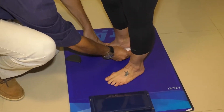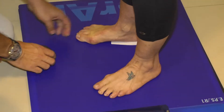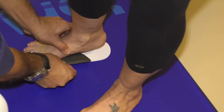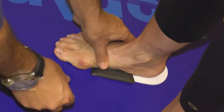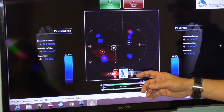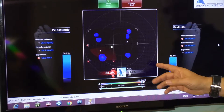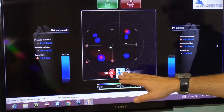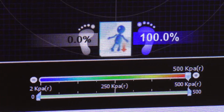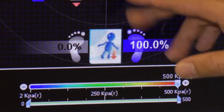Às vezes o indivíduo tem um pé que prona e o outro que supina. Muitas vezes você não identifica isso simplesmente ao comprar um tênis em uma loja. Aqui a gente faz essa identificação e busca a simetria necessária para você caminhar ou correr. Vocês podem vir até aqui para fazer essa análise e saber realmente como está a simetria do seu corpo. Tudo isso é muito importante para não gerar outros desgastes.